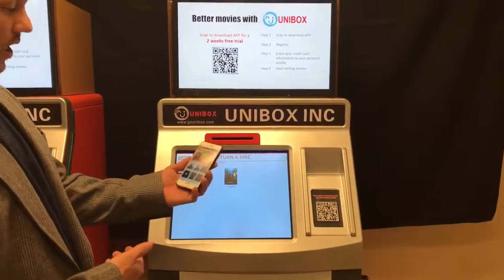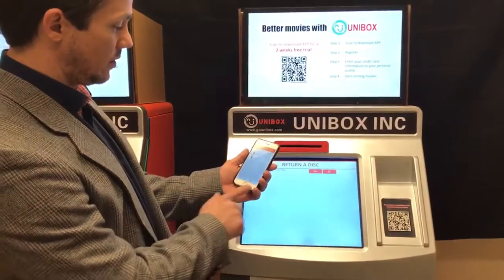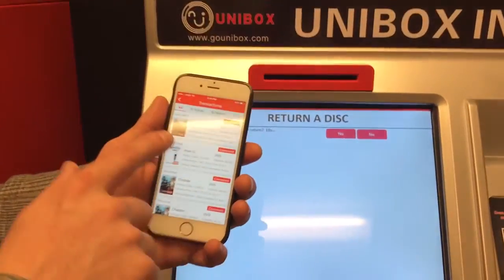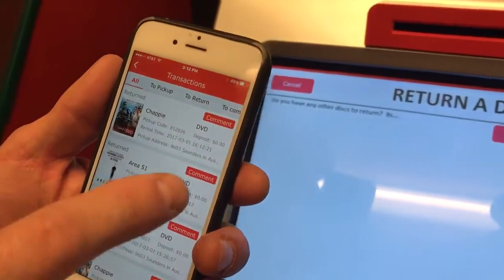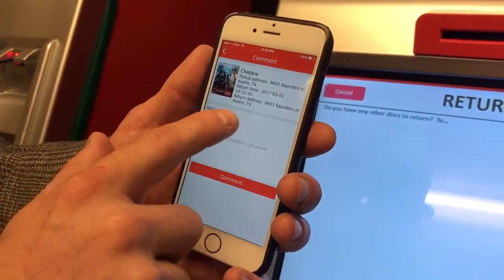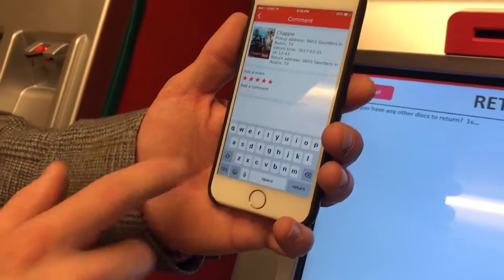So if I wait a second, I'll go to my app and go to transactions. And now you can see Chappie has been returned. And now I can leave a comment for other people to see. I can rate it one to five stars, and I can leave a comment.